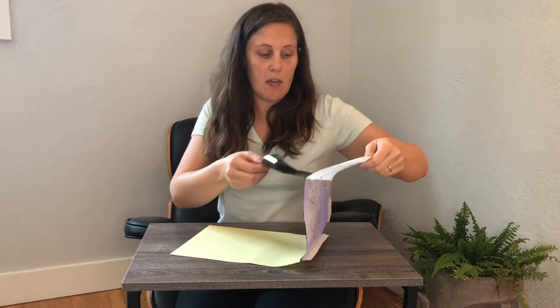And then from here, as you can see, we have our transferred image, and we can go ahead, cut this image out and then place it on the skin. I'll go ahead and show you how that works as well.